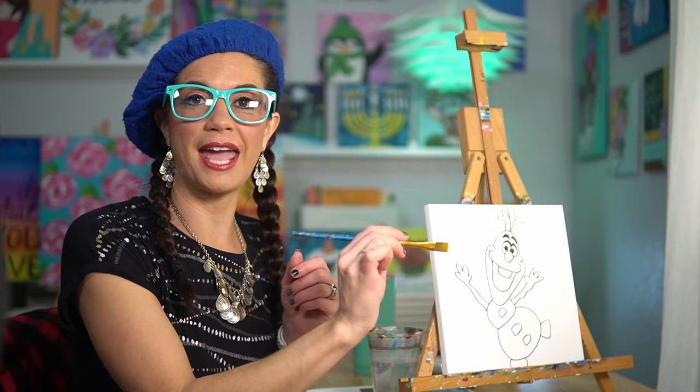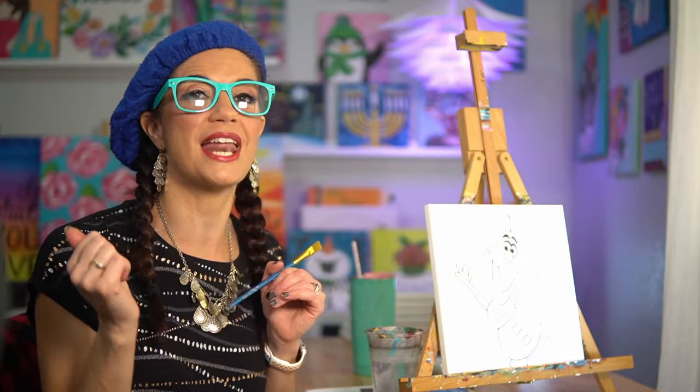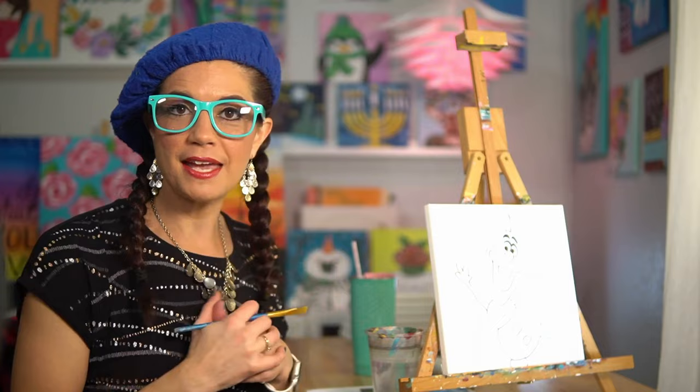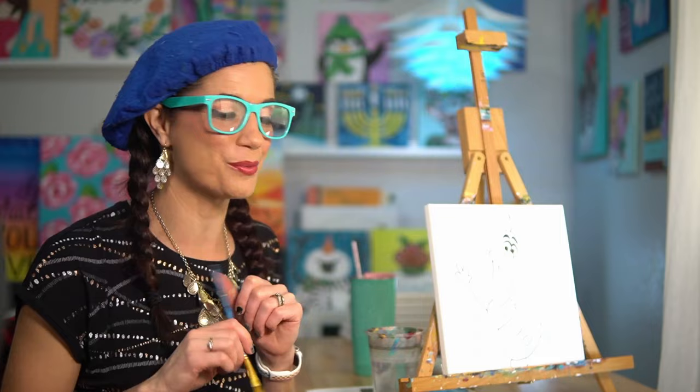Remember, this is your own special painting — there's no wrong answer, you do you. You can add all your own special colors. I might get a little blendy happy with my background, because why not. And if you have a little sprinkle of glitter at home, it could be really fun to put it on your paint while it's still wet.